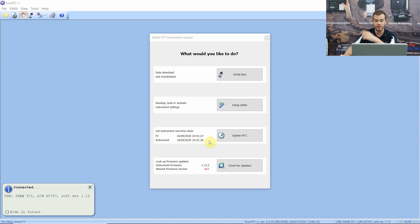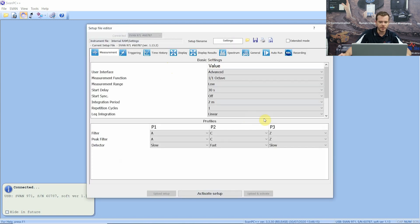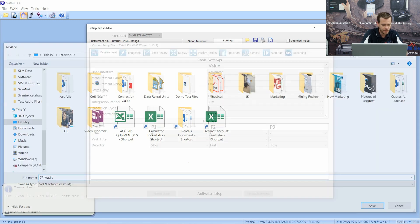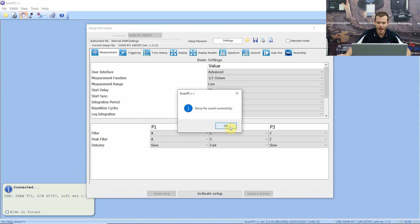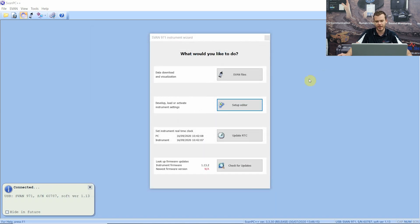First things first, there's an Update Real-Time Clock option - it'll be ready here if the clock is out based on the computer's time. First thing we're going to do is go into the Setup Editor. Once this opens we are going to want to save our setup - we did all of this manually on the instrument. At the top we have a Save icon; I'm just going to press Save and go to the desktop and call it '971 audio'. What we now have is a saved setup file on our desktop.